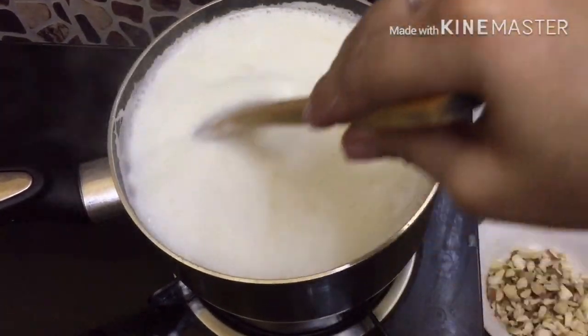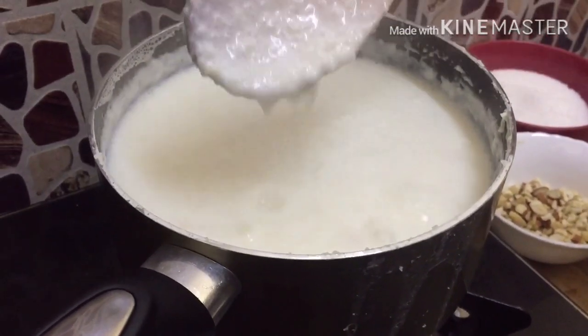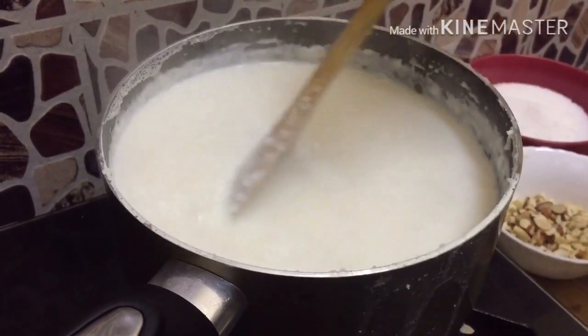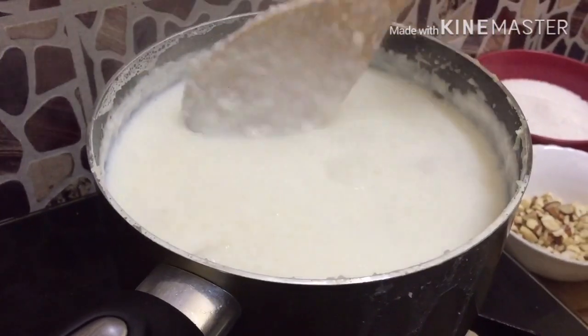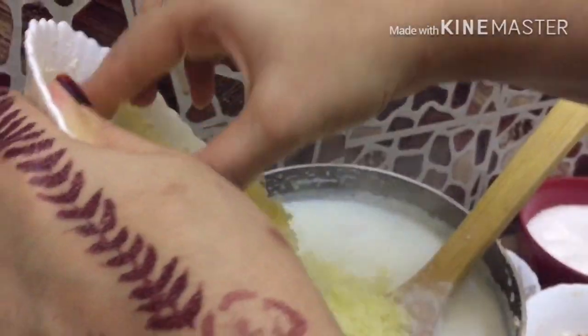I'll put a little bit on the rice. I put the rice in the pan and cook it. I'll put it in the pan, cook it, and grate it.